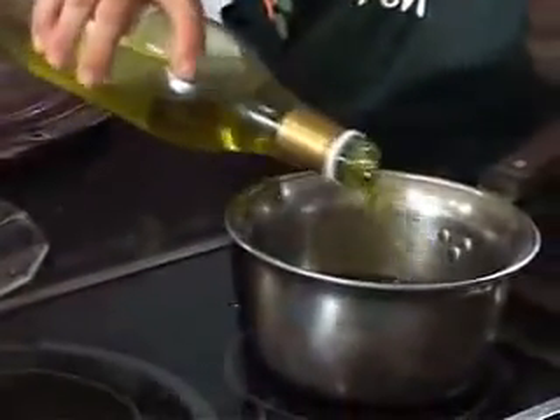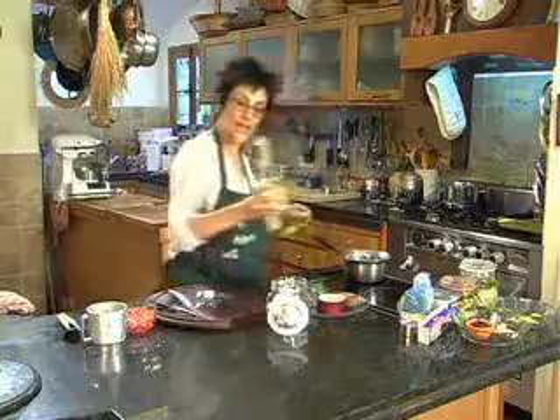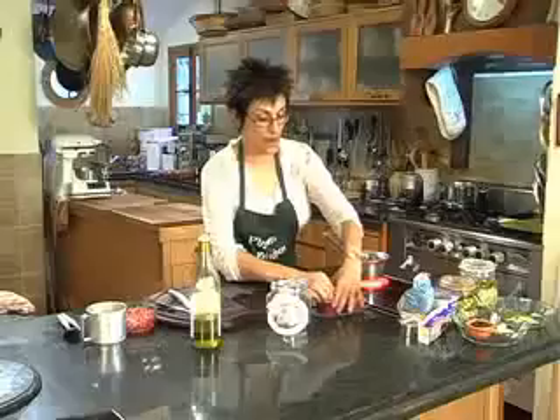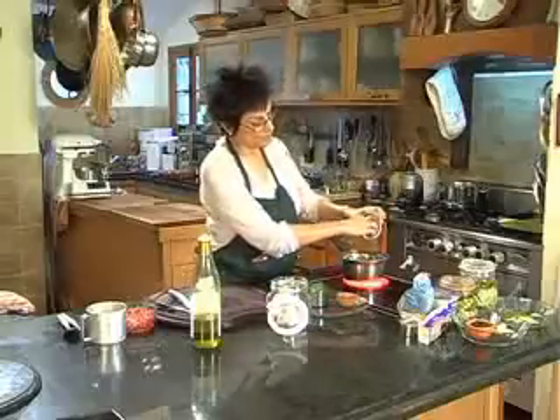You need about a cup and a half of oil. I like to use extra virgin olive oil. And we'll heat it, but not boil it. I'm also putting some peppercorns inside.